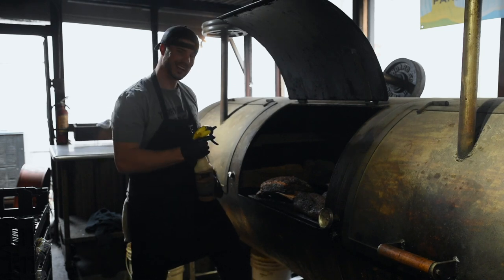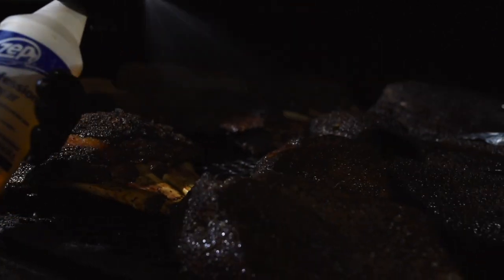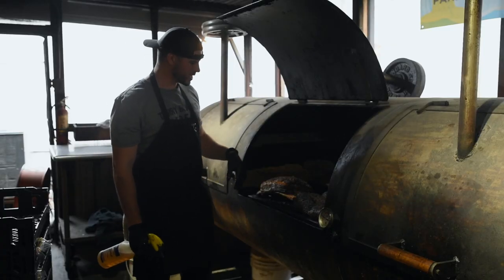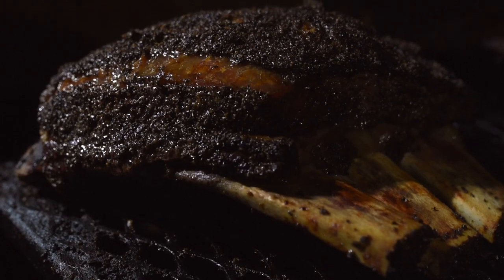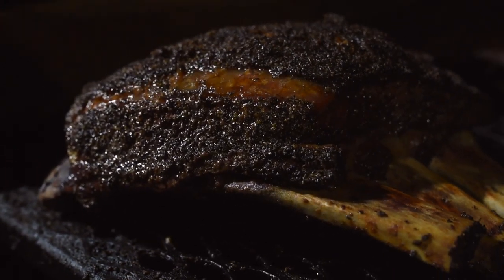Now we just want to put some moisture on the outside of it, so we're gonna spritz with apple cider vinegar and let it keep cooking. One tip on the beef ribs: if you see it start to pull back in a certain area, you're gonna angle that away from the fire so the heat doesn't directly hit that spot. It'll help with the pullback on the ribs so you don't lose as much.